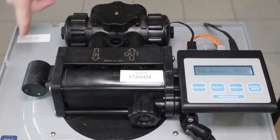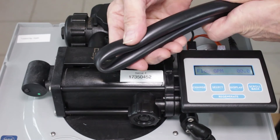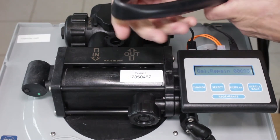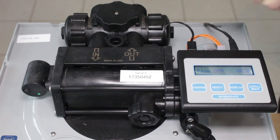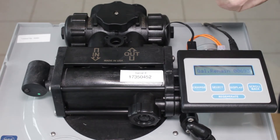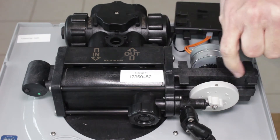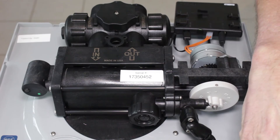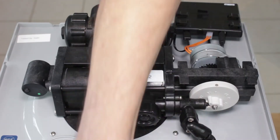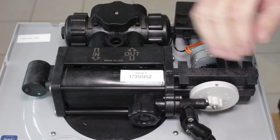Let's check the obvious first. If the drain line became pinched — as you can see here — or it becomes frozen or clogged in any way, that will definitely cause the high water level in the brine tank. The other thing you can check is the brine line flow control, which is inside here and connects up through the air check and through the draw tube inside here. That whole unit can be disassembled and cleaned out.